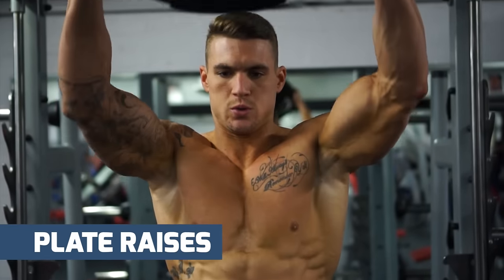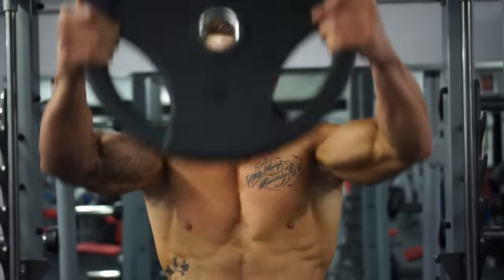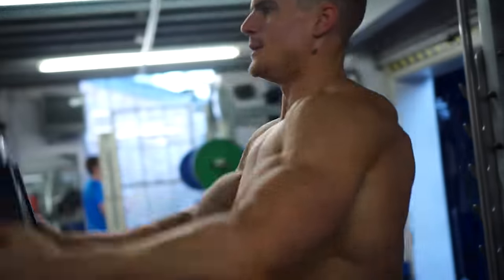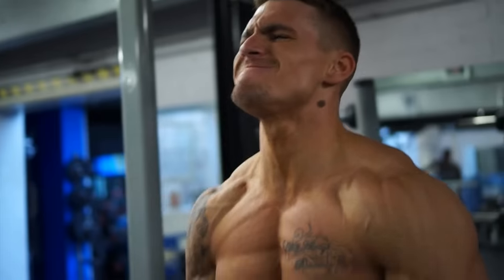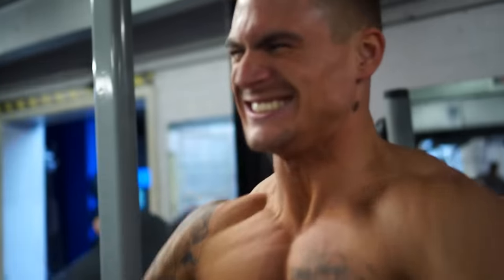For the fifth exercise, we're going to do plate raises. This is going to be focusing on our front delts, and we're looking for three sets of 12 reps to finish off. It's key to have good shoulders to build that all-around physique, because it's going to help create the illusion of the V taper — making our waist look smaller and bringing those shoulders out wider.